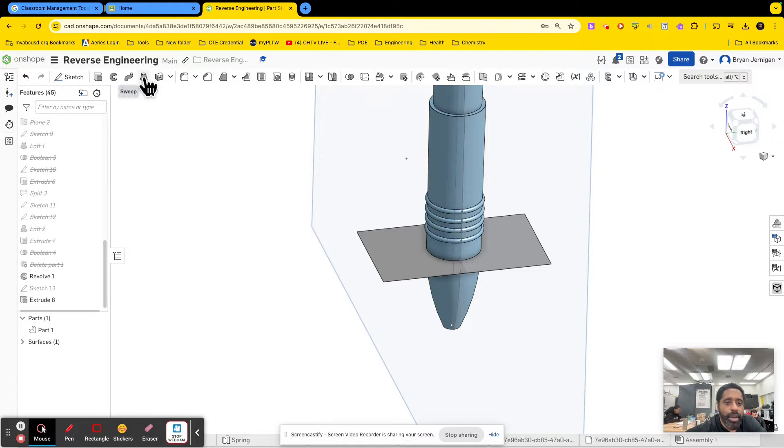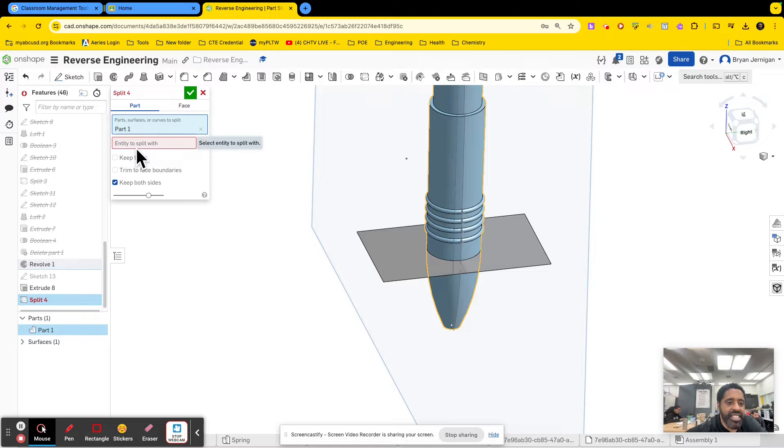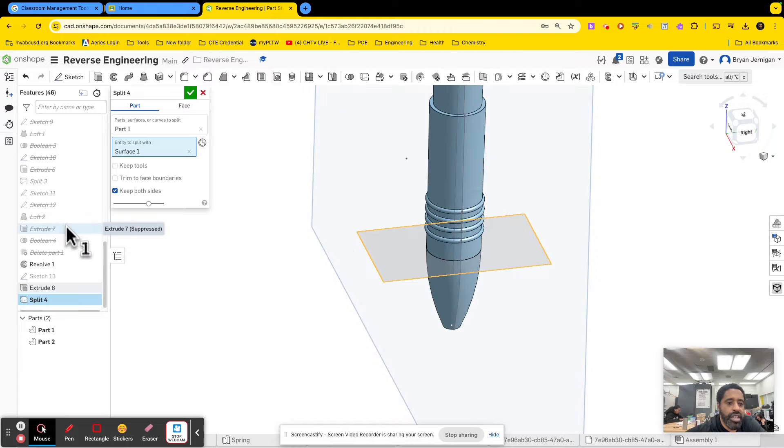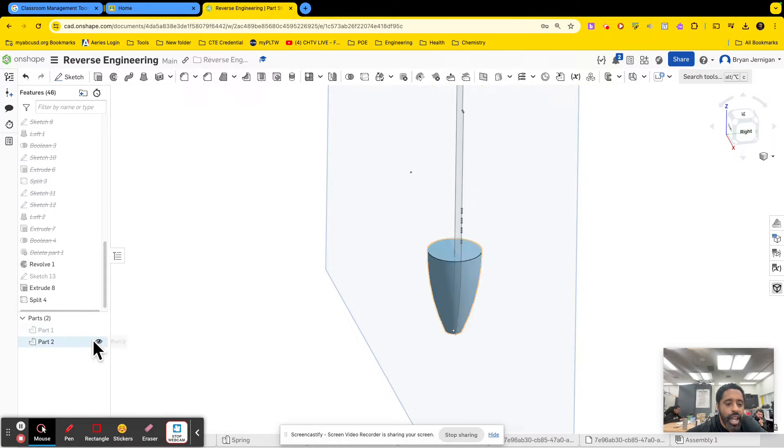I'm going to go to my split tool right here where it says split. It says parts or surfaces to split, so I click on the pin. The entities to split with — I'll click on the surface. You don't necessarily need to keep the tool unless you're going to use it for something else. I'll make sure 'keep tools' is off, but I do want to keep both sides. Now I have two parts: this top part and this bottom part.